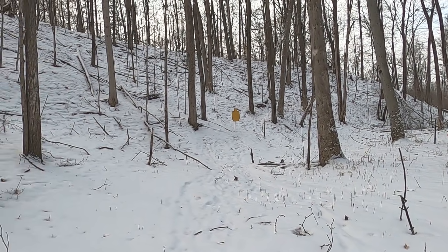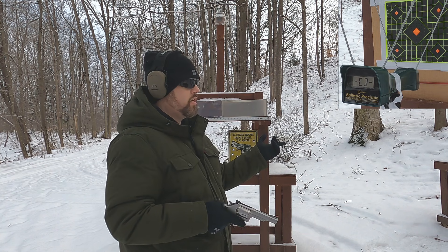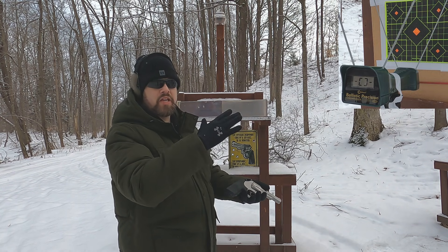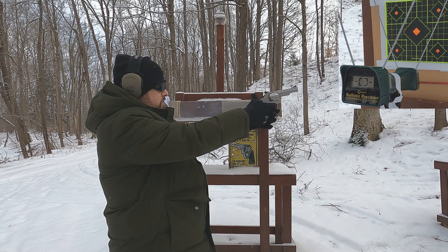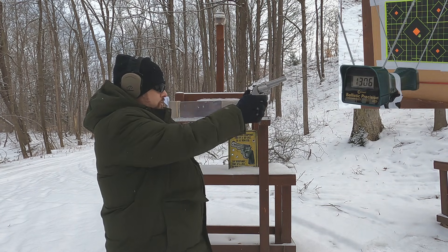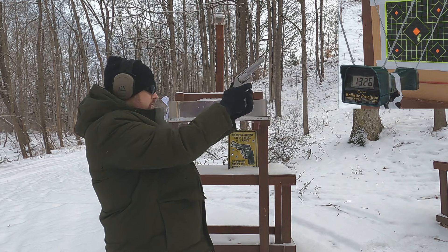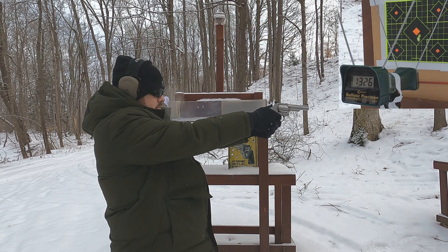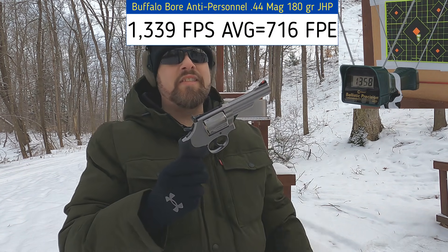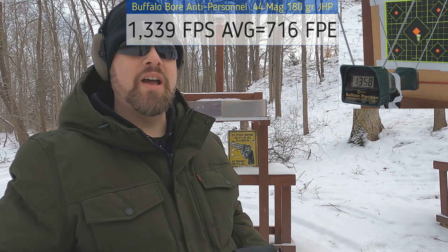First up, the 44 Mag. Cool thing about this test — 180 grain 44 Mag versus 185 grain 45 Super — similar bullet weight, so we can easily compare. Let's see what we get for velocity with our 44 Mag 180 grain: 1306, 1380, 1326, 1323, 1358. Honestly the recoil wasn't that bad — that's the benefit of the 180 grain, it reduces muzzle flip just a little bit. Not too bad. Let's see how our 45 Super compares.